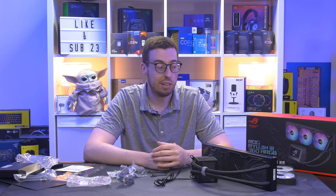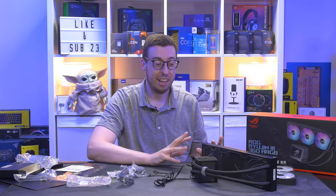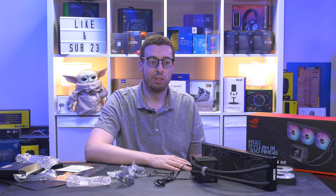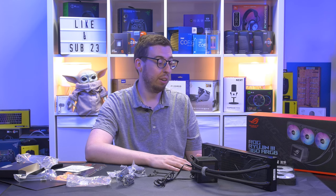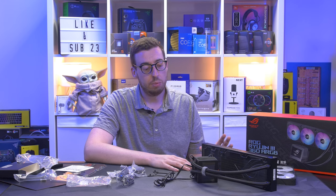Before we put this into a case and look at performance and the screen, let's talk pricing. There are four different options: non-RGB and RGB in both 240 and 360mm. Pricing starts at £349 for the 240mm, with no price difference between RGB and non-RGB at that size. The 360mm non-RGB is £409, and then the top-end 360mm RGB model comes in at £449 — literally eye-watering amounts of money.